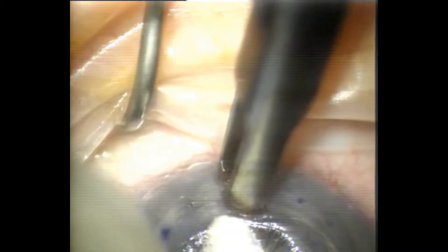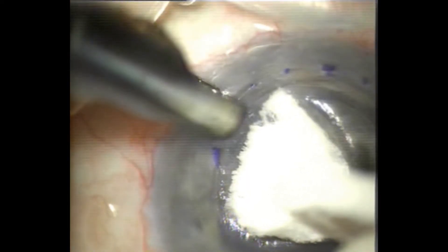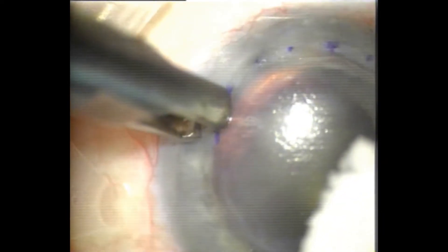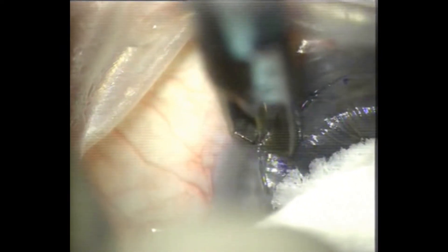As you see here — and swapping to the left hand, trying to continue along the previously marked area. Just going back with the right hand now and re-deepening.